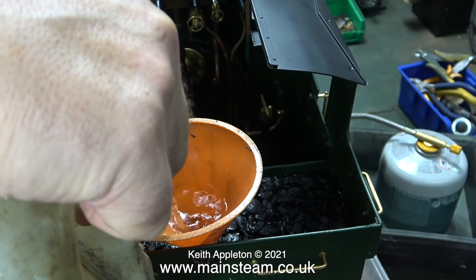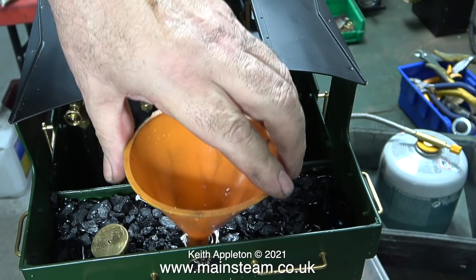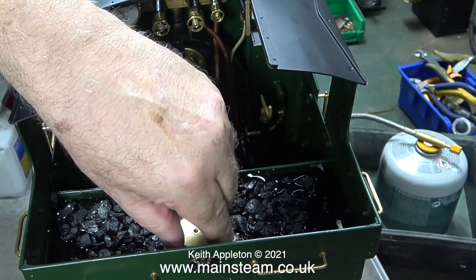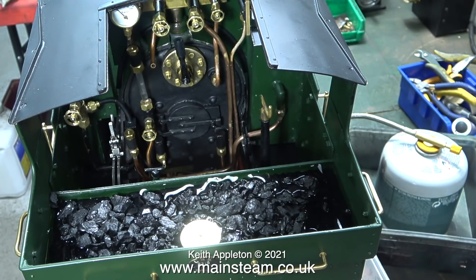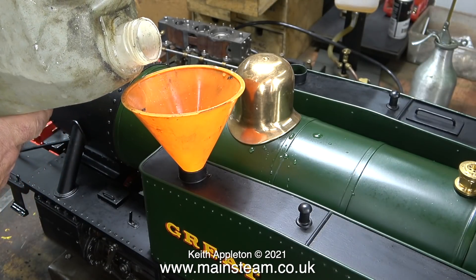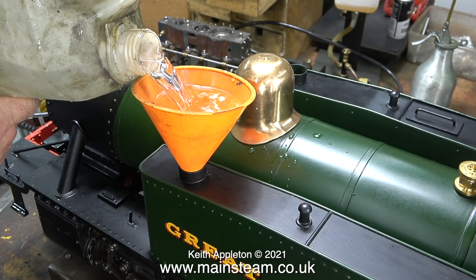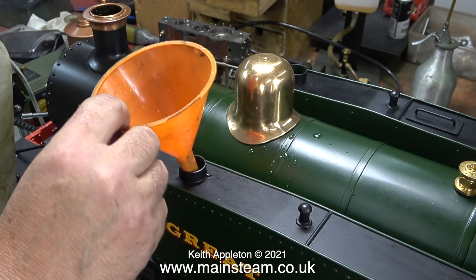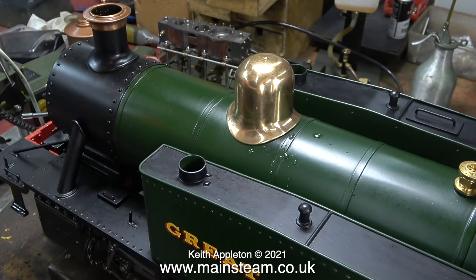As you can hear by the background noise, I opened the gas valve and relit the burner, and here I'm over-filling the bunker tank — this is not a big problem, it just tells me when the tank is full. And here I'm filling the side tanks. This takes longer than you think, because you need to wait until the balancing pipe has balanced the water level in the other tank before you can put more in.